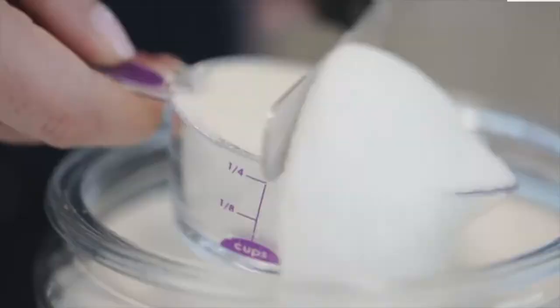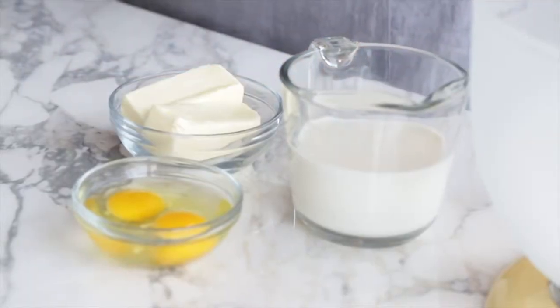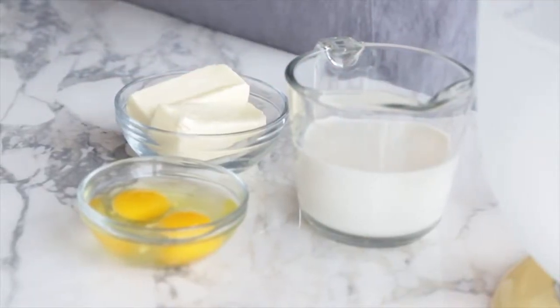Second, make sure that your milk, butter, and eggs are all at room temperature. This makes such a difference in the texture of your cake. Cakes baked with ingredients at room temperature are lighter and have a more tender texture, so don't skip this step.